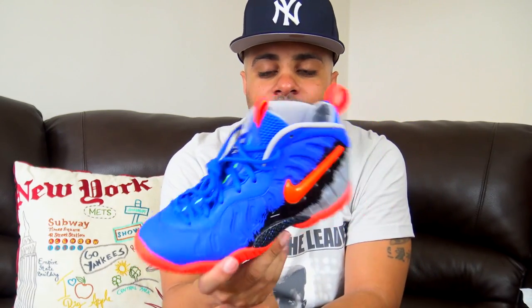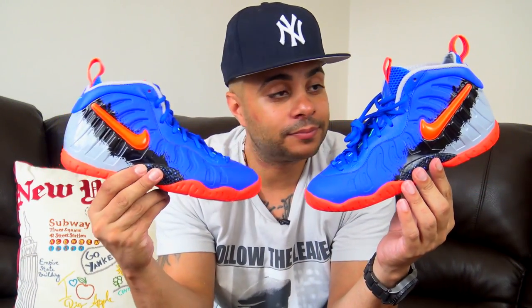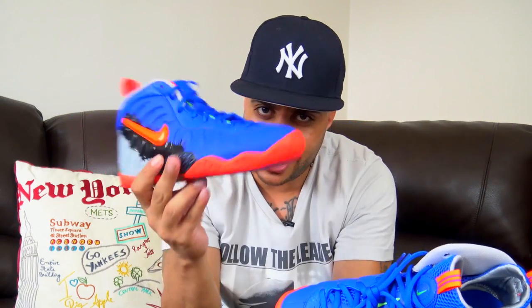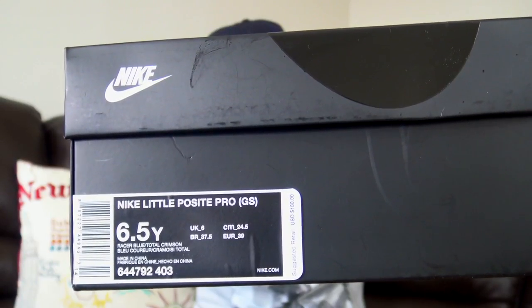I think it was smooth for Foamposite to give the kid's colorway like this just to themselves — that's cool. Obviously I can't do an on-foot since Lala's in class right now, so I'd be irresponsible pulling her out. Here they go — both pairs. These joints are hard, man. Shout out to DJ Days — she told me she had these, and when she said 'Racer Blue' it threw me off because I thought these were called Nerf or whatever. These are 180 bucks, size 6.5Y grade school.